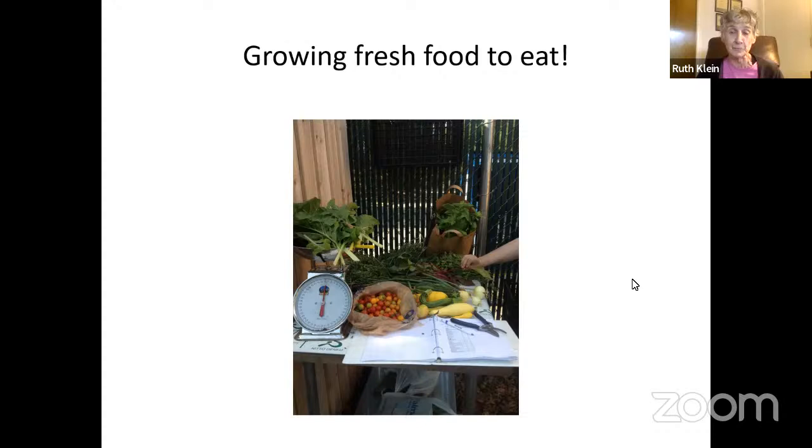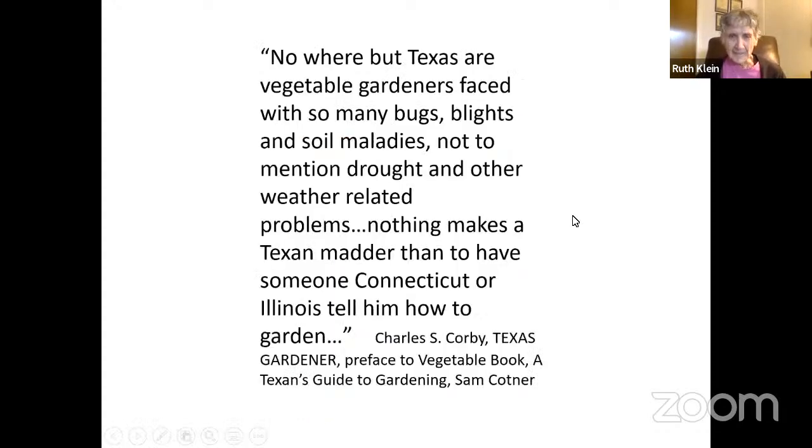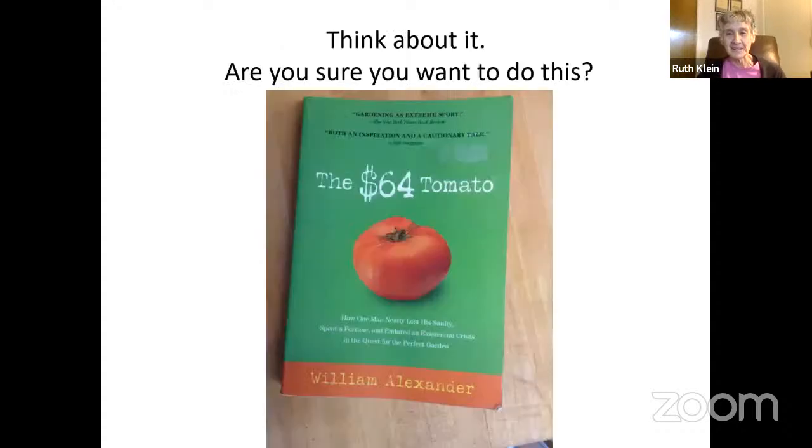Vegetable gardening in this part of the country is not like growing anywhere else. From a book by an extension agent: 'Nowhere but Texas are vegetable gardeners faced with so many bugs, blights, and soil maladies, not to mention drought and other weather-related problems. Nothing makes a Texan madder than having someone from Connecticut or Illinois tell him how to garden.' That's kind of what I'm saying — gardening here is unique.